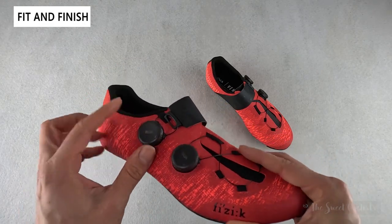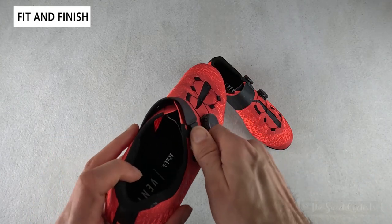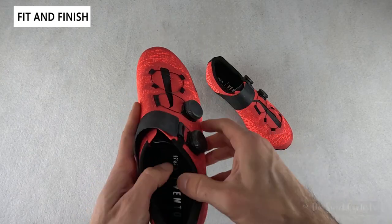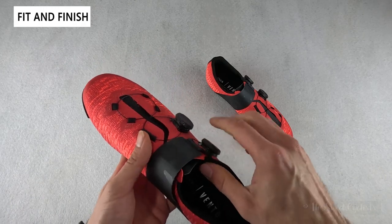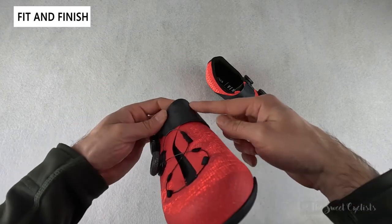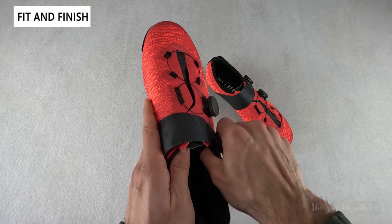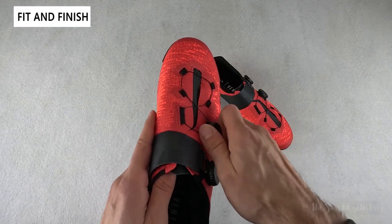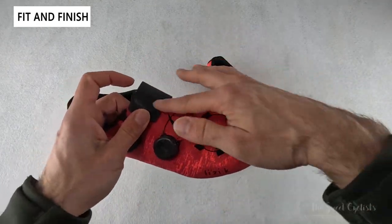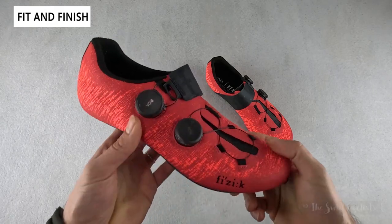The closure system features dual BOA LI2 dials — the latest generation from BOA. They're lower profile than the previous version, with micro-tightening and micro-loosening so you can really adjust the fit while riding. Pulling up gives you full loosening to release all tension. Fizik describes this as a volume control system: the top strap is only connected at the base, allowing it to pull the ankle independently of the front dial, which controls the toe box. Tightening pulls the material together for a really custom fit.